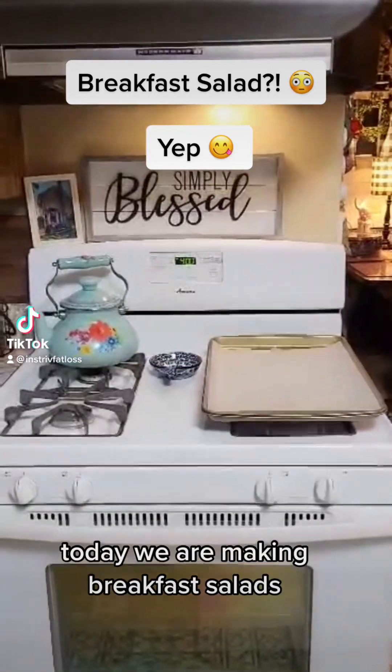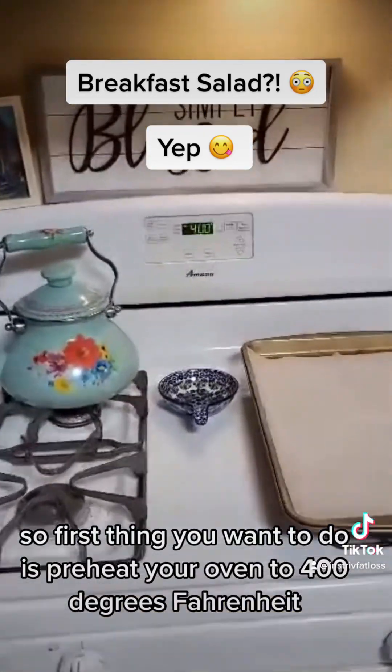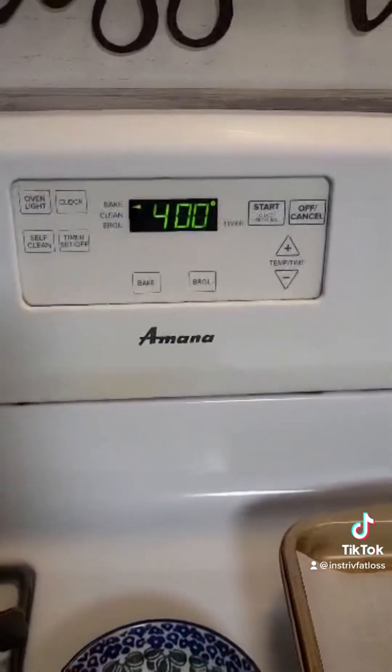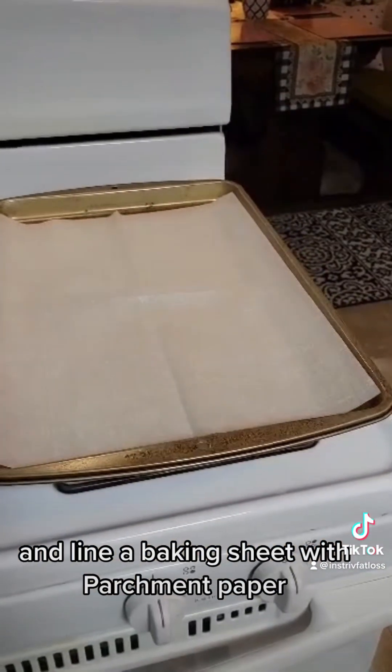Today we are making breakfast salads. First thing you want to do is preheat your oven to 400 degrees Fahrenheit and line a baking sheet with parchment paper.